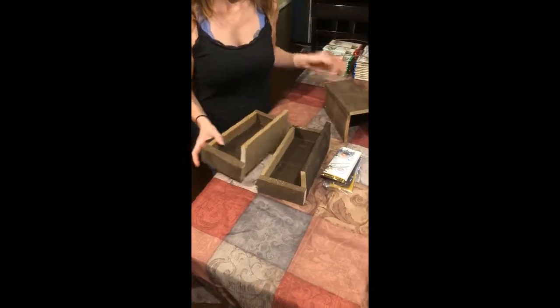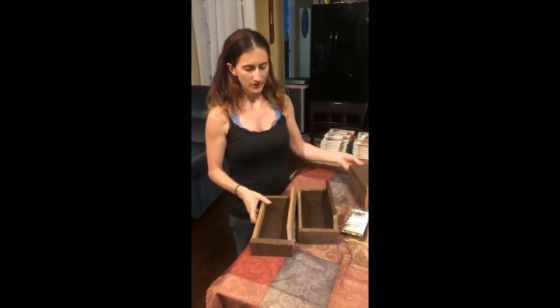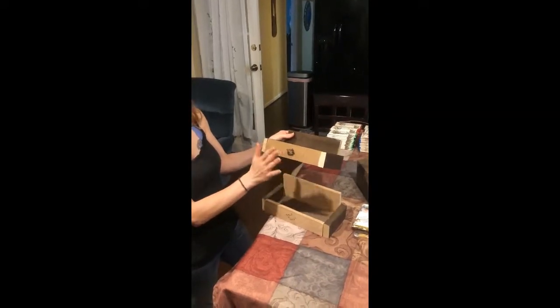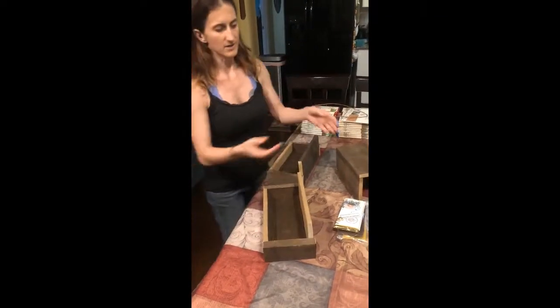So what you're going to get is two boxes that look like this and one U piece. When you get your two boxes that look like this, pick the one that has the nicest Riversea logo in the front. Some of them I kind of messed up, but put the nicest one in the front and that'll go down at the bottom.